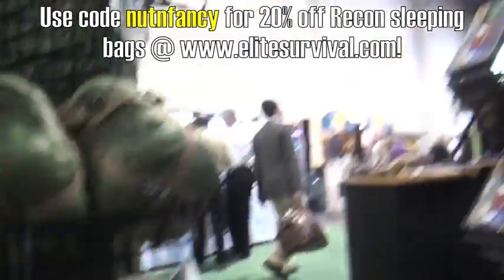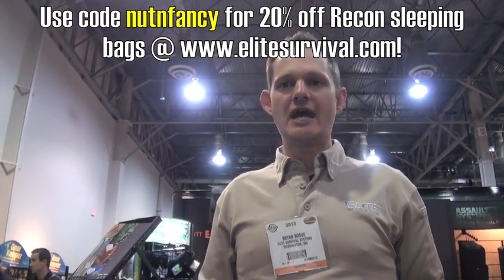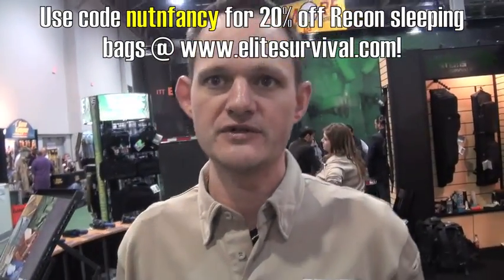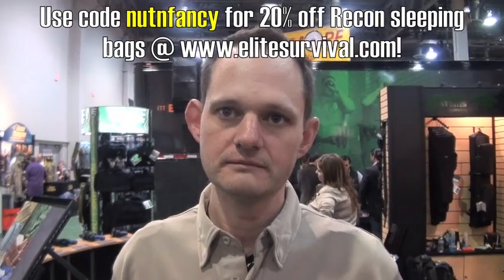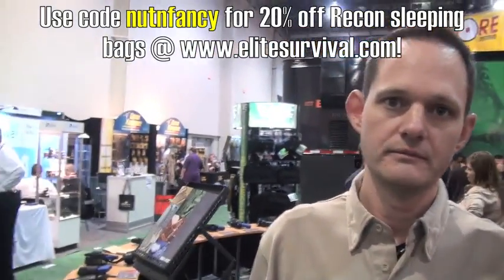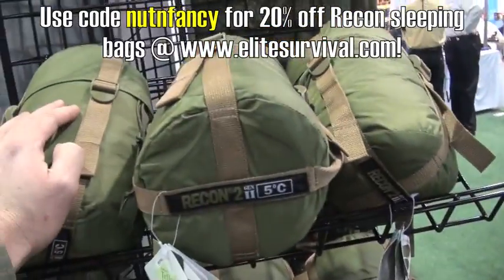And it's synthetic insulation — so we're not working with down. If it gets wet, you can still insulate. It's a thermal light insulation. It keeps its shape — you can keep it in the pack and don't have to worry about it losing its insulated factor. How about long-term storage in compacted form? That's fine — good to go. You can keep it like this for years and it will not break down the insulation.